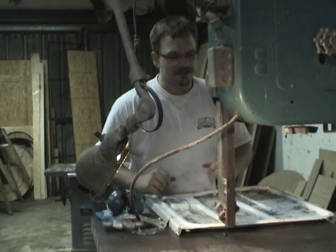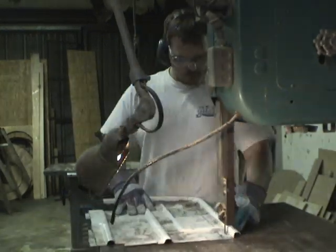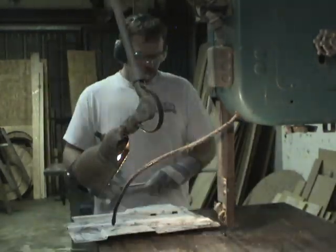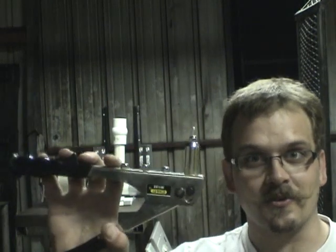Industrial size band saw. To put this thing together, I'm going to use one of my favorite metal fastening techniques — the rivet gun.